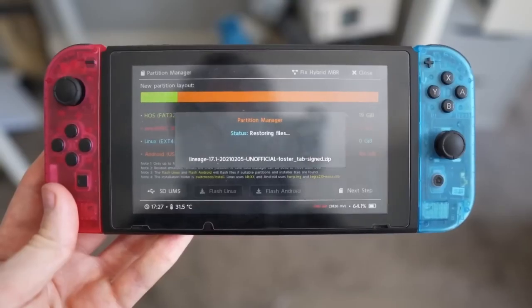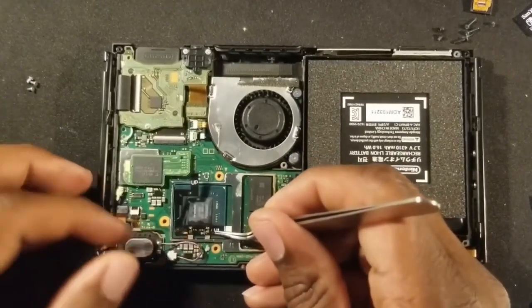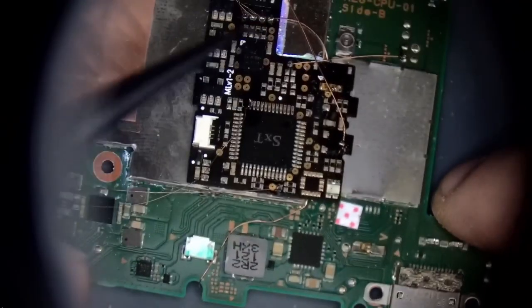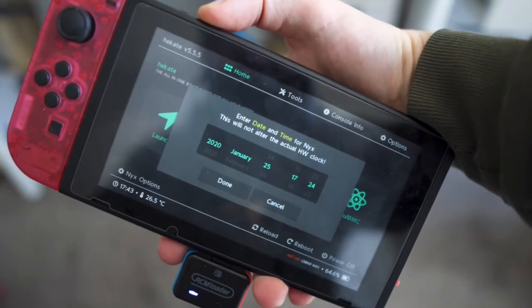This video is not a guide to jailbreaking your game console. First of all, Nintendo bans these kinds of videos, and secondly, it's not that hard to find guides on the internet. I believe that I have smart followers on YouTube and you can do it yourself.